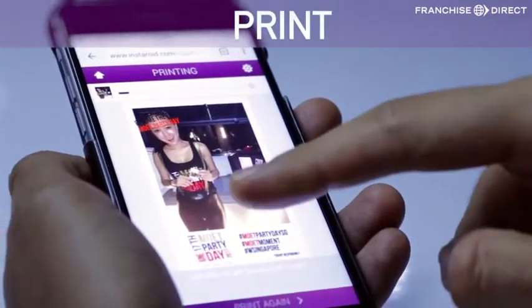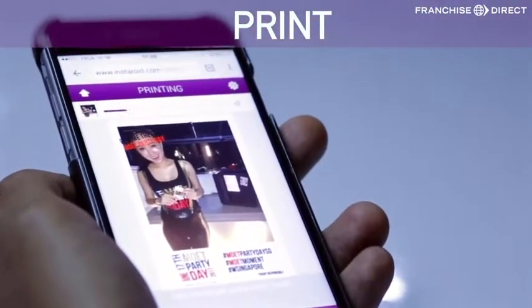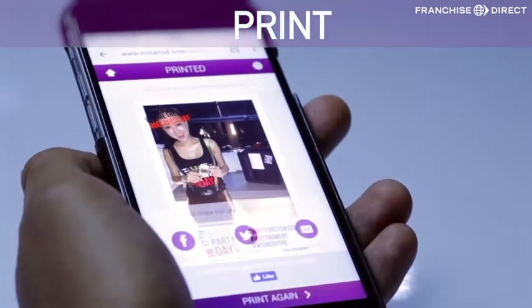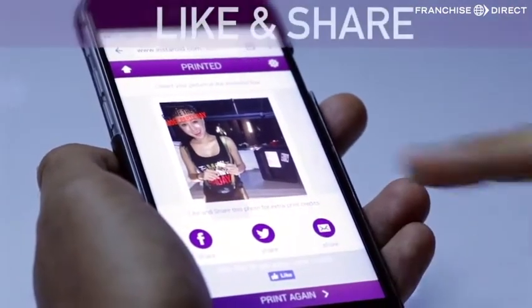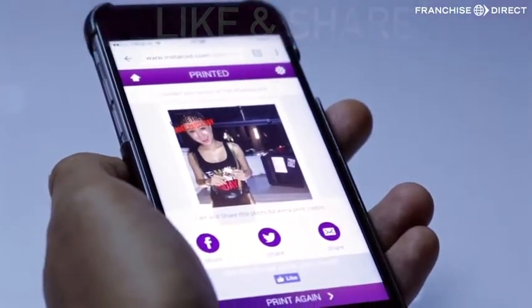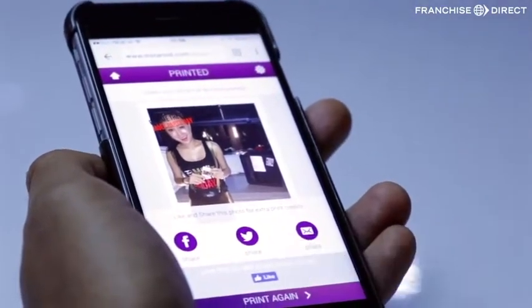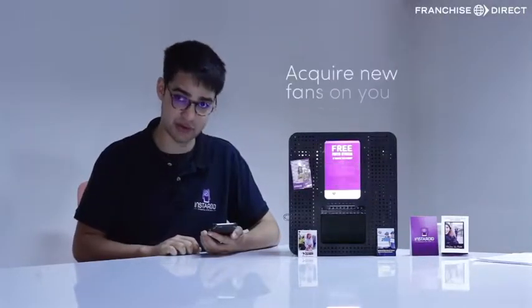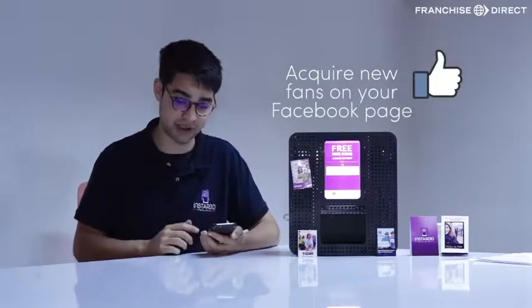Now the picture is printing, as you can see with a custom frame with your branding, and the machine is printing the picture. Now I can like and share about the event and the brand on social media. This is a like button. The like button is linked to your brand page, which means users can become a fan of your brand on Facebook in one click.